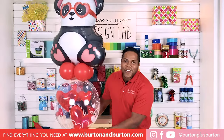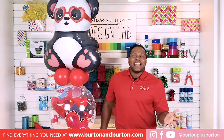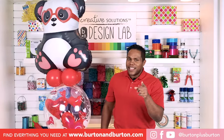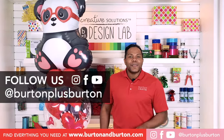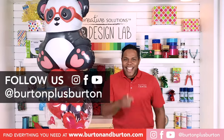Look how beautiful our design! I hope you enjoyed this video. Remember, Valentine's is the best season for decorators — it's time to make money. If you want to see more videos and learn more, you can go to our YouTube channel, BurtonPlusBurton. Thank you for watching us, and see you next time!